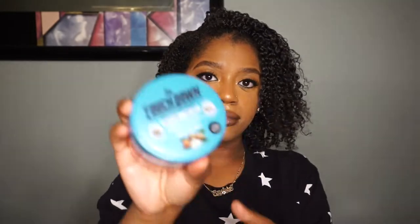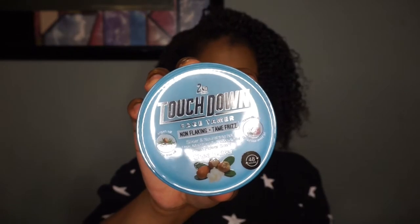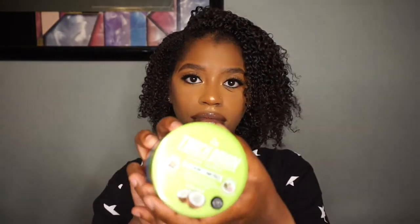Now they have three different types which is shea butter, castor oil, and coconut. And these products can be found in your local beauty supply store for purchase.